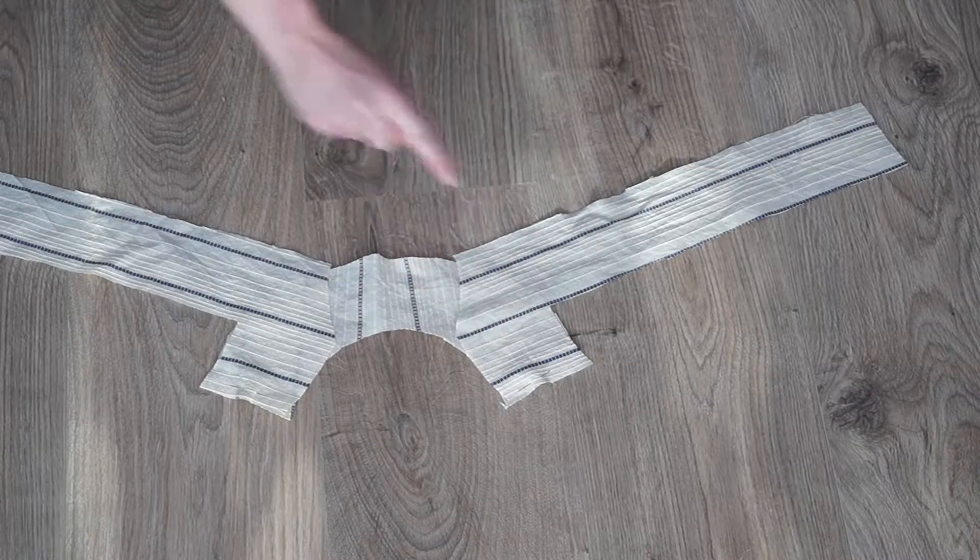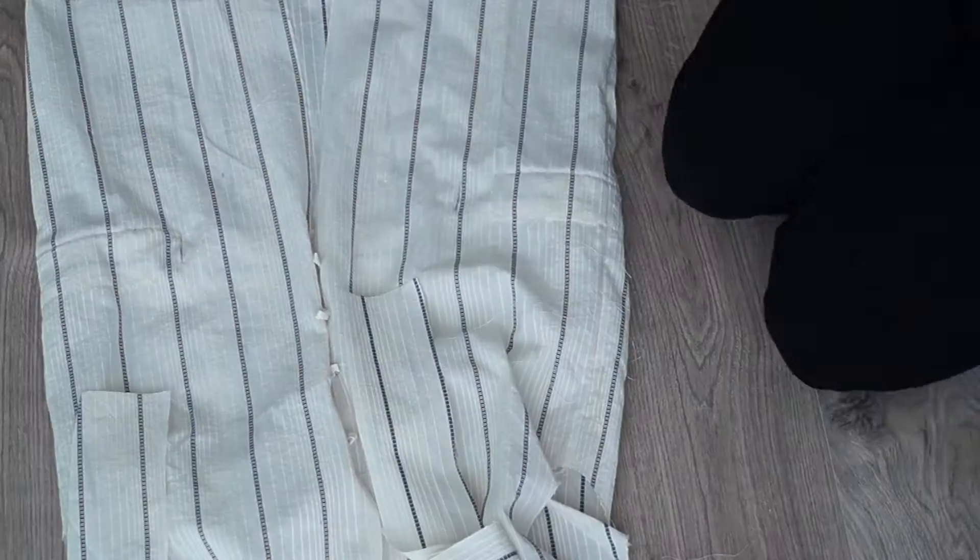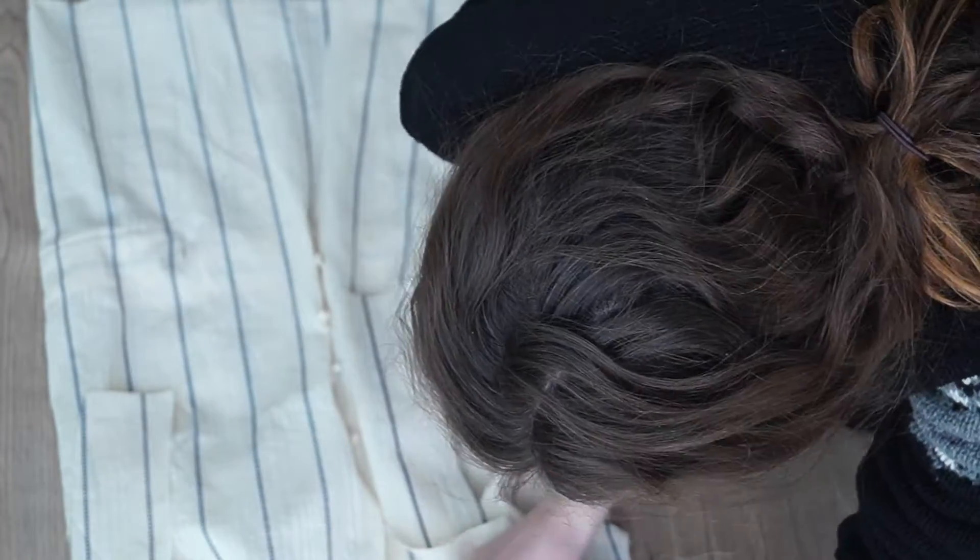I made some lining, sewing the shoulder seams of the lining together as well. Then I attached the lining to the blouse, right sides together of course.